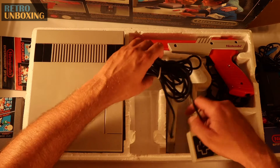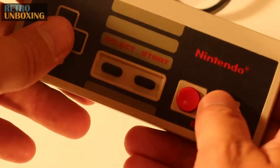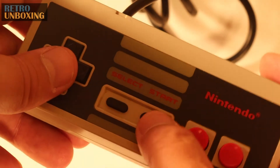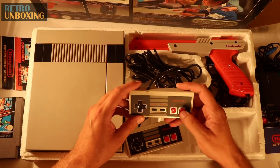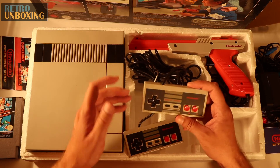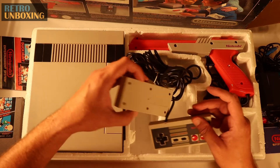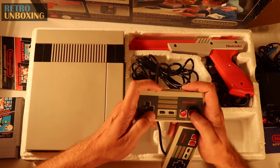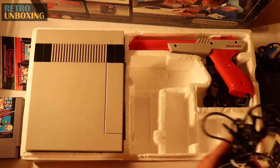And here we have the classic game controllers. Before these things, most gaming was at the arcade — or for me anyway — and it was mostly joystick and buttons. But this was a whole new thing. Had your A and B button, your Start, your Select, and of course your directional cursor. Very cool. They weren't that comfortable, but really they were the beginning of how we play games at home today.